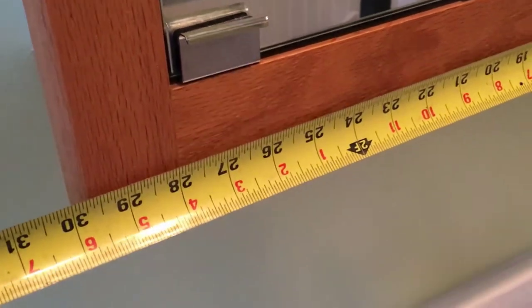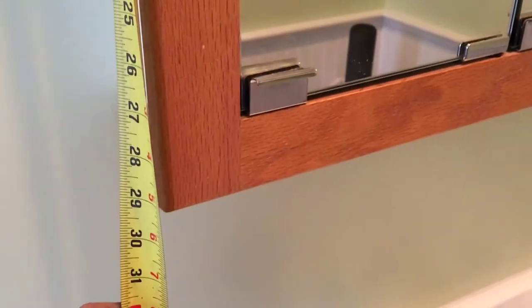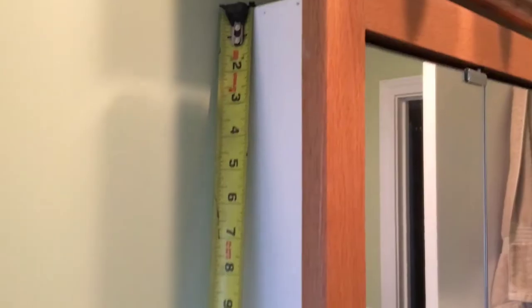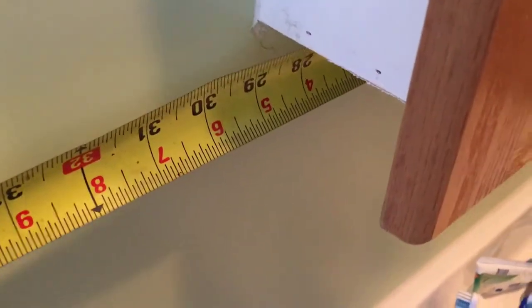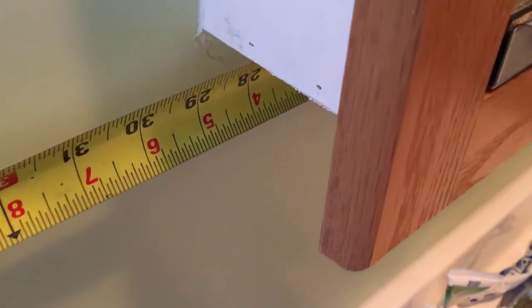First, measure the face frame of the cabinet. Then measure the box of the cabinet. Make sure you measure the height, the width, and the depth of the cabinet.